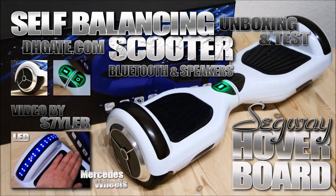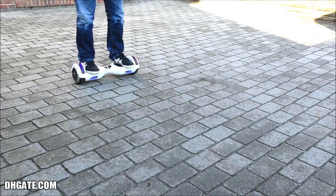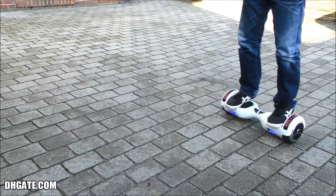Hey guys, I'm Styler and this is my unboxing and test of a self-balancing mini scooter from dhskate.com. It comes with so-called Mercedes wheels, built-in Bluetooth speaker, and extra LEDs. So let's get started.